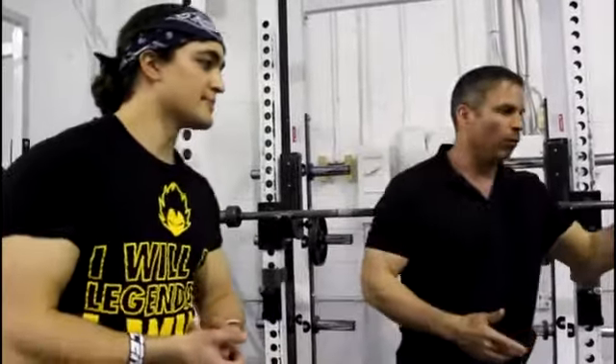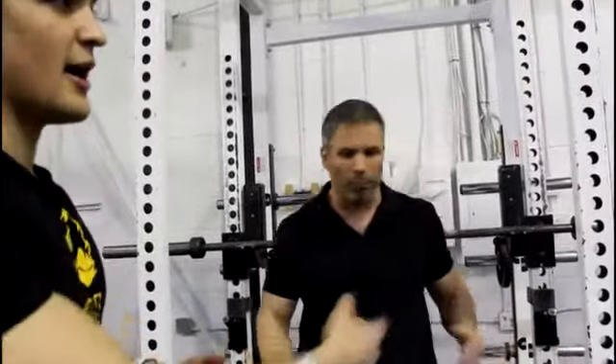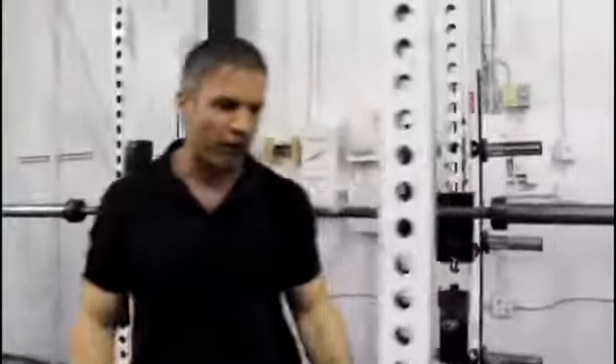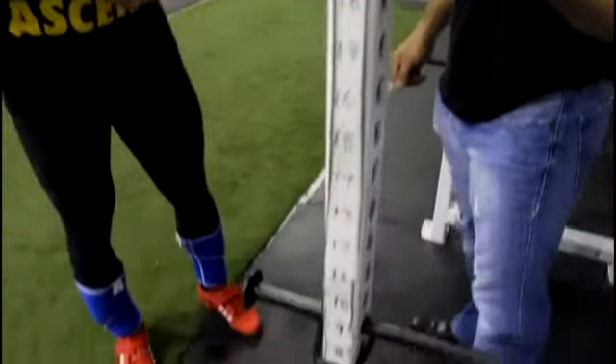Consistency matters — we're a gym that has 11 racks right now, and pretty soon we'll have 18. If my favorite rack is taken, I go to the next one and it should feel the same. So we number the holes so you remember your numbers. The holes are all the same for every rack — they get a lot of wear and tear, but that's great.